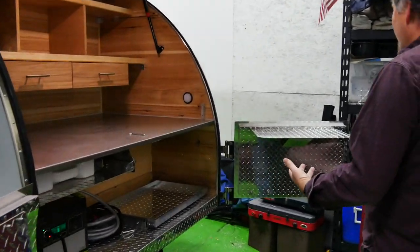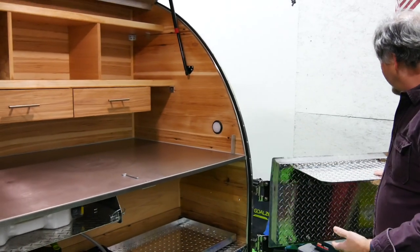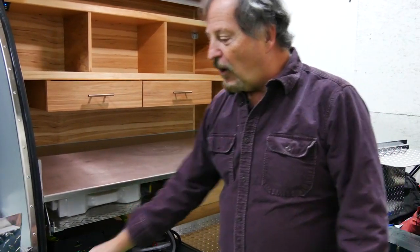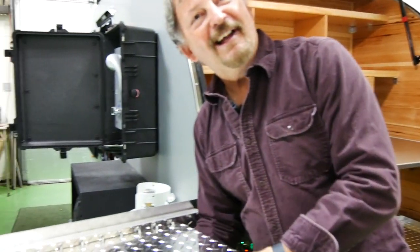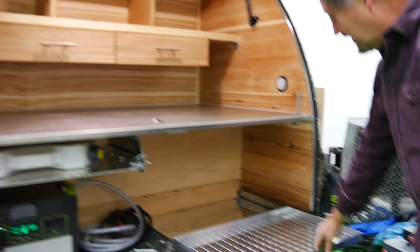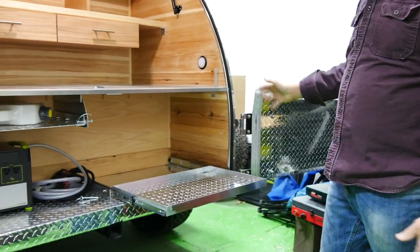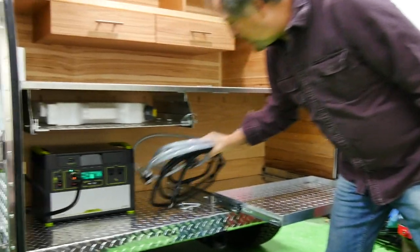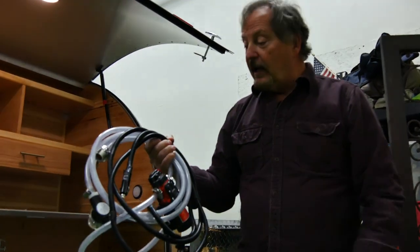We find the galley very satisfying in the sense that you can actually have four adults all working, preparing your dinner if you'd like. Here is where, in this scenario, a cooler — probably a Yeti 45 — would go.